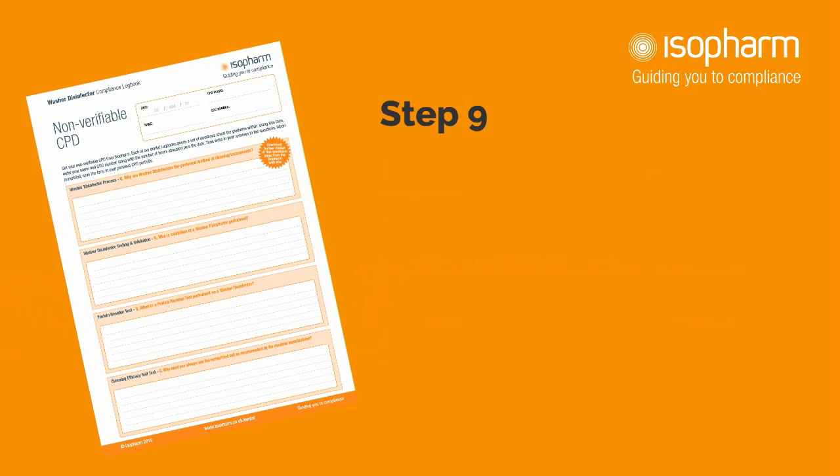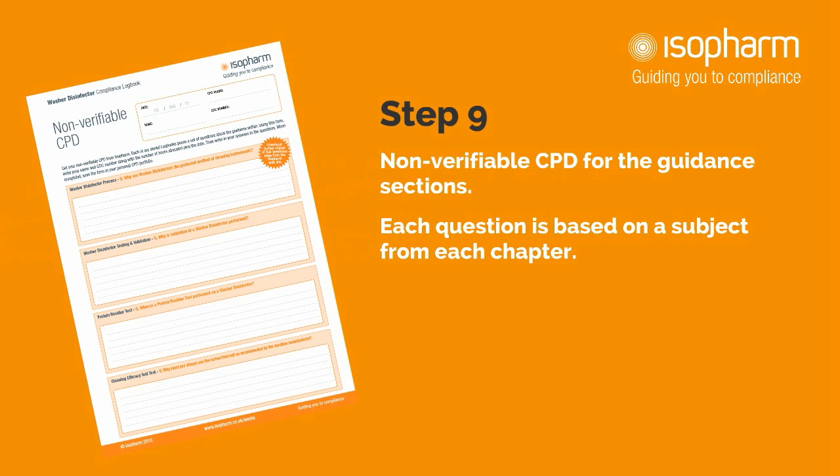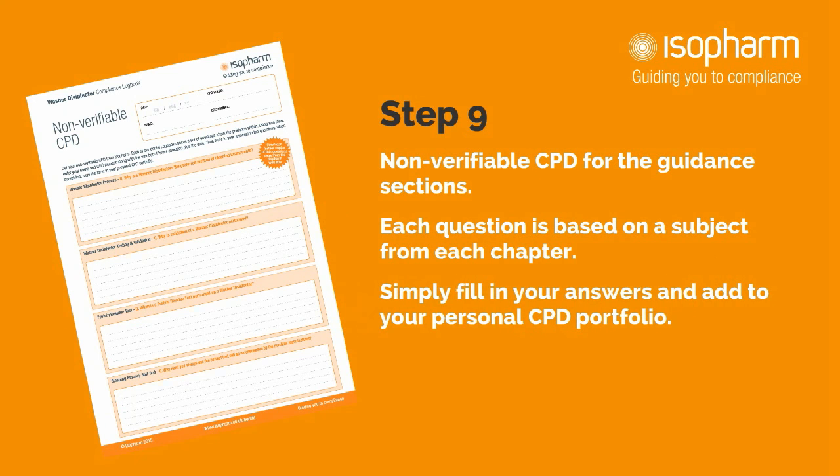Step 9. This section of the logbook is for you to gain non-verifiable CPD from the guidance section. Each question is based on a subject from each chapter. Simply fill in your answers and add to your personal CPD portfolio.